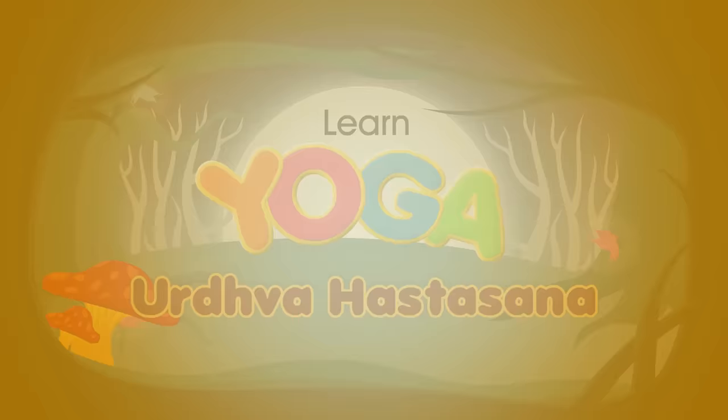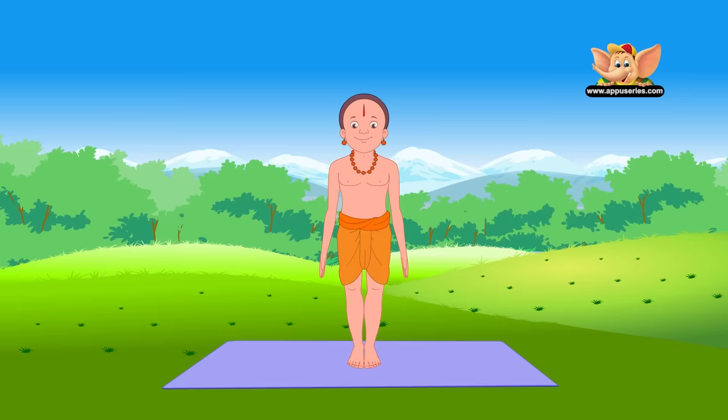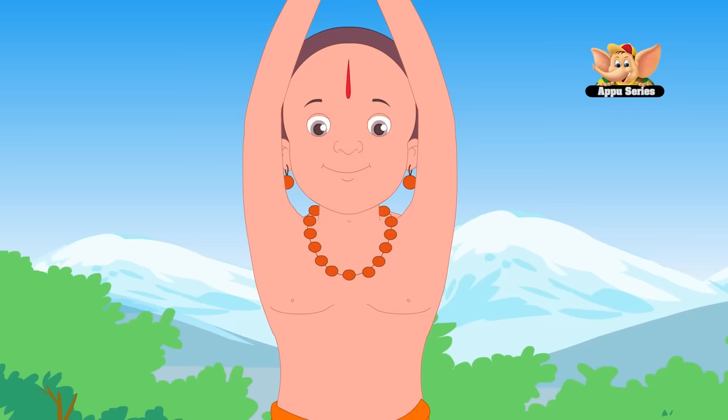Urdhava Hasta Asana. Starting from Tadasana, or the mountain pose, stretch your arms over your head with the palms facing each other. Breathe normally, as many people tend to hold their breath.